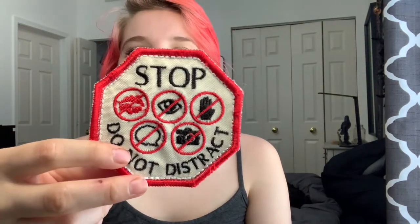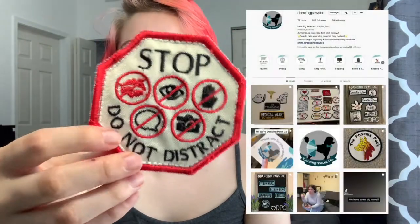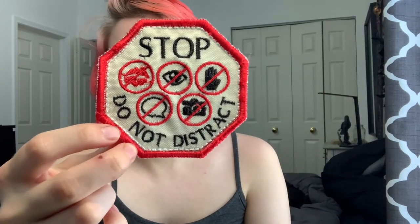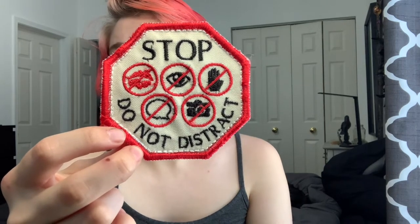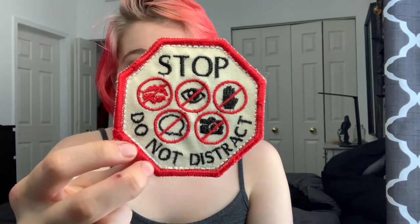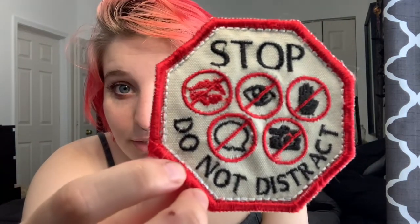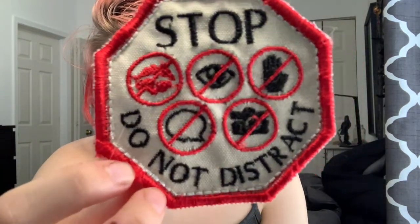This is just a 'Please Don't Pet Me, I'm Working' patch — great to have around. This patch is from my friend's shop, Dancing Paws Co, and it was sent to me for free. It says 'Stop — Do Not Distract' and has a bunch of symbols crossed out. I really like it and I'll probably use it at some point. Their quality has improved a lot since I got this patch, so it's definitely worth checking them out. They're really lovely people.